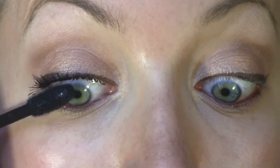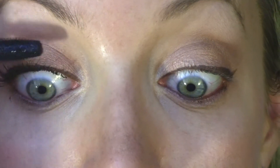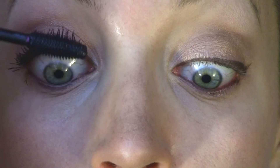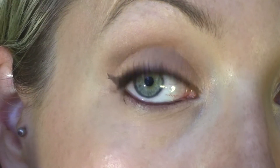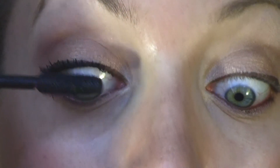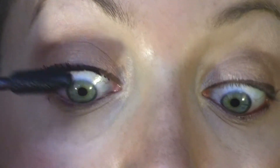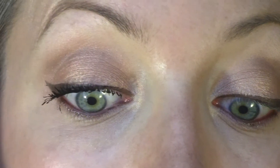We're still on coat one and I'm not seeing any clumps — it's just separating very nicely and giving me a little bit of volume. So far it reminds me a lot of the CoverGirl Clump Crusher, although that one's a little bit drier. I think I like that wand a little bit better, but we'll see. I'm still on coat one and each one of my lashes has got substantially bigger, so if you like that, you'll like this mascara. It's starting to clump a little bit though.